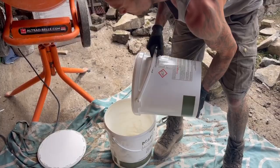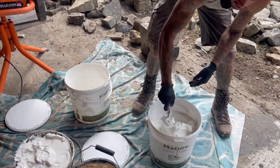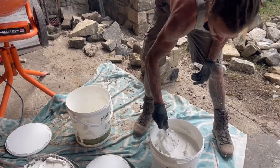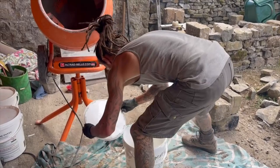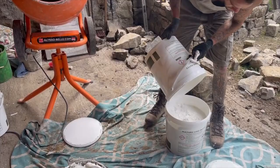And you're left with your lime putty. Depending on the supplier or manufacturer, it can sometimes be a drier mix, but this is like cottage cheese or whipped cream — that's perfect. We'll cover that back up because we don't need it yet. It's a good point actually — before you put it away, make sure you cover it back up with the water, as that stops it from carbonifying in the tub.